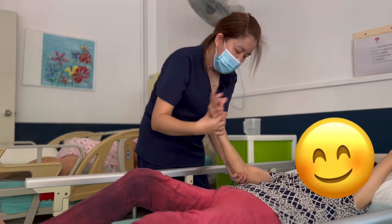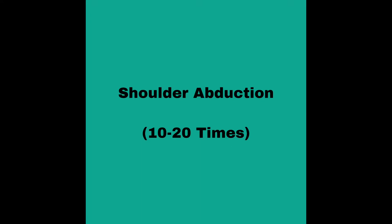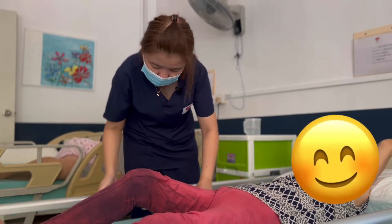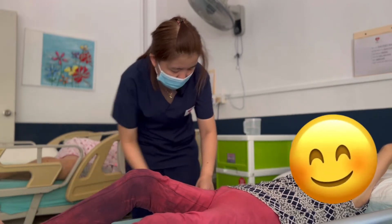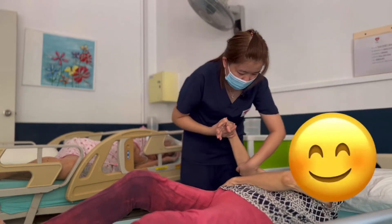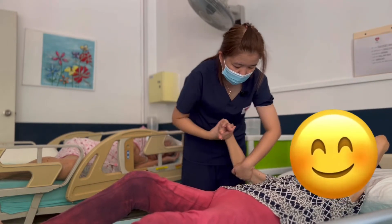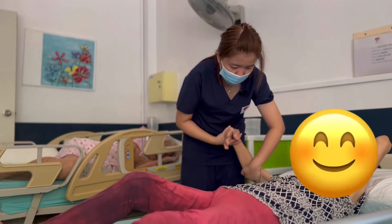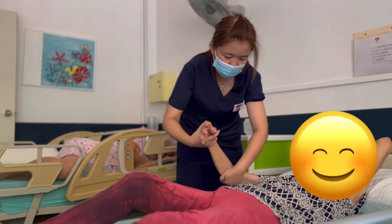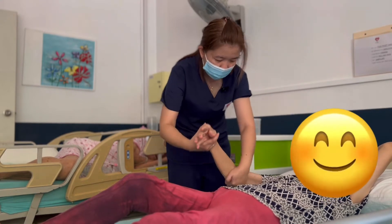Shoulder abduction — you have to wind it up, 10 to 20 times. Do the side raise first, then you can do the shoulder abduction: 1, 2, 3, 4, 5, 6, 7, 8, 9, 10.